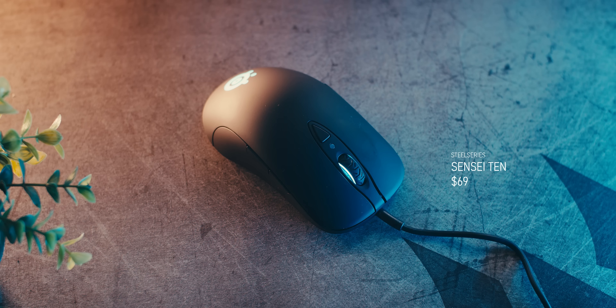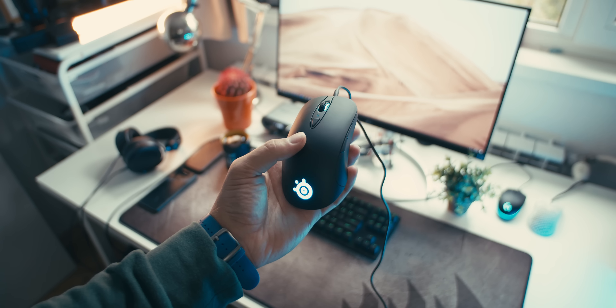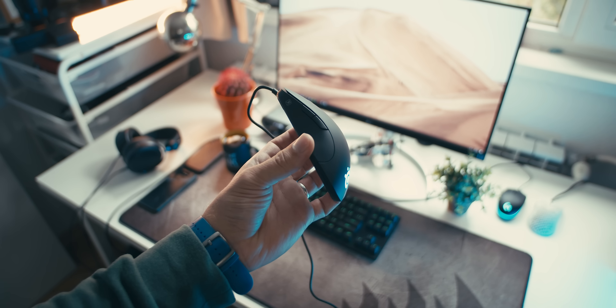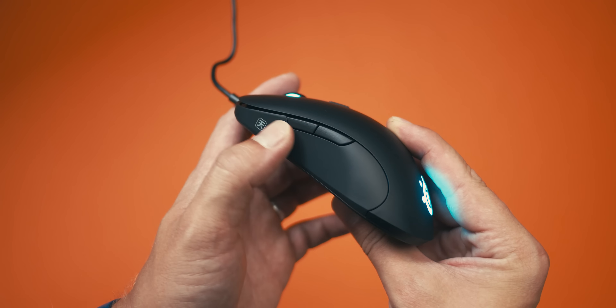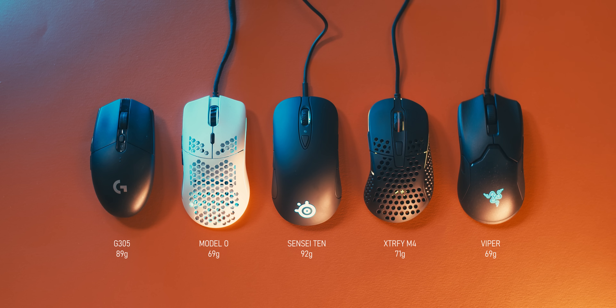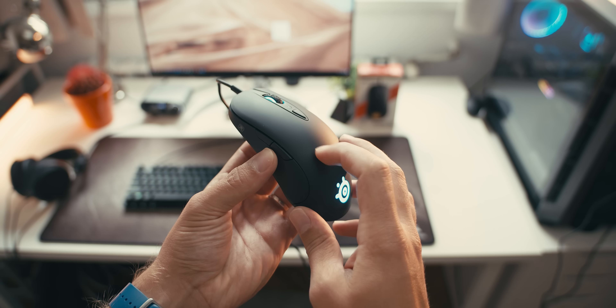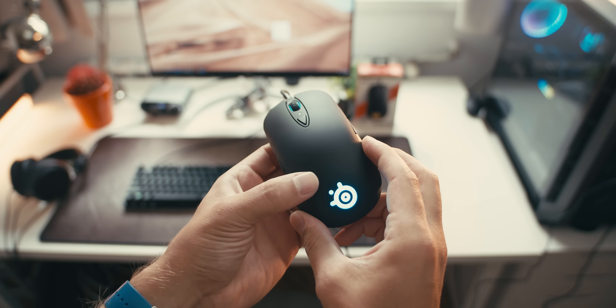The Sensei 10 is a $69 mouse with a matte surface coating instead of the metallic surface of the original Sensei. It's a truly ambidextrous shape with thumb buttons on each side, so lefties will appreciate it. It doesn't really have any bells and whistles — at 92 grams without the cable, it's not lightweight compared to the competition. The G Pro Hero is the closest in price and weight, and the shell has no cutouts.